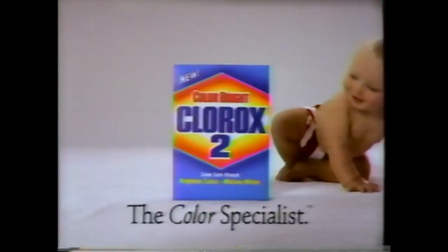Clorox 2 Color Safe Bleach has special stain lifters to lift stains and brighteners to keep those pretty bright colors. So treat shirts, towels, and sheets special with new Color Bright Clorox 2, the color specialist.